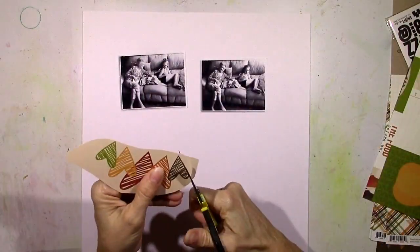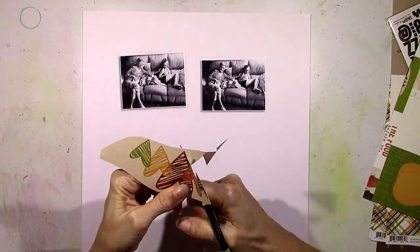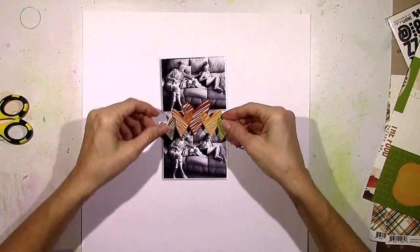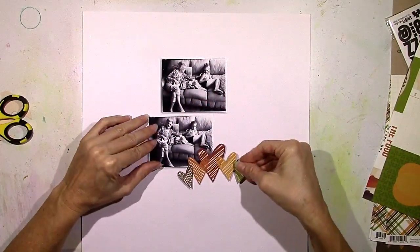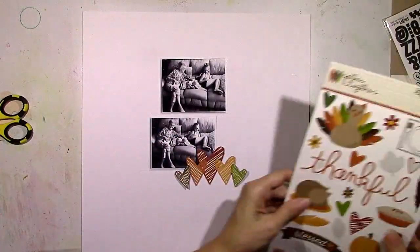I've already used this collection for one layout and I'm going to do some fussy cutting for this layout. I love this little group of scribbly hearts so I'm going to cut that out and use that as an embellishment somewhere on this page. At this point I'm not sure exactly what I'm going to do.